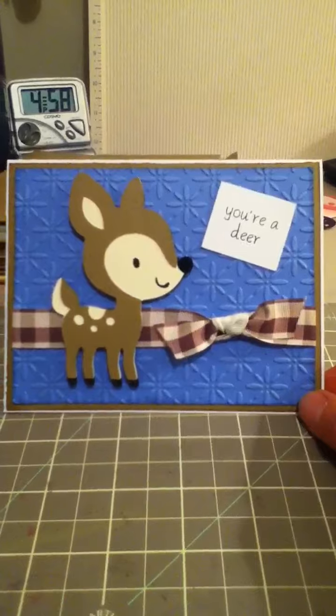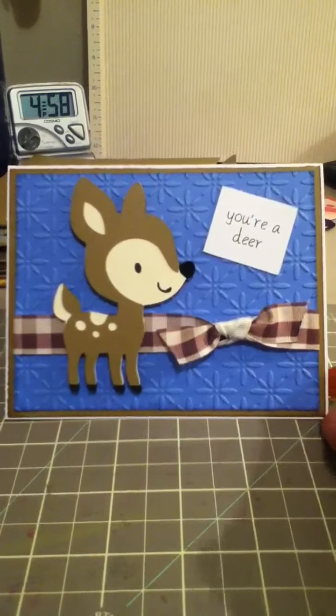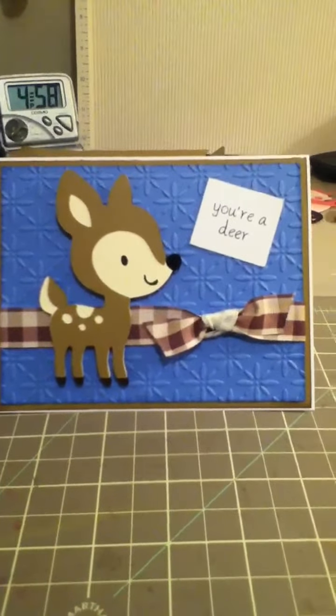So it's a nice quick card. It was easy to put together and it was a lot of fun to make. I gotta get going — my kids are getting kind of wound up. I'm sitting here trying to make a quick video and I should go see what they're doing. Anyways, I hope everyone's having a great day. Bye!